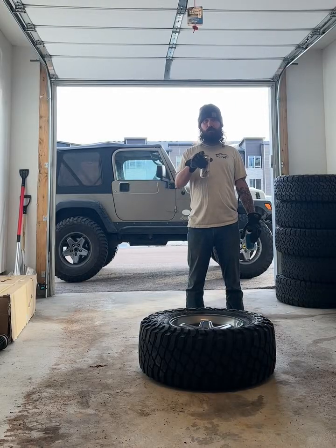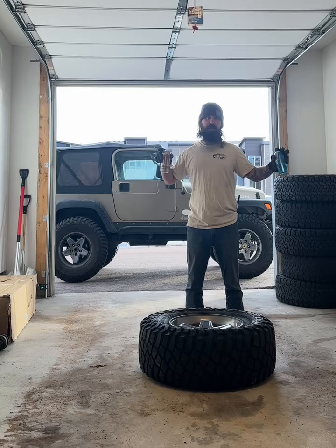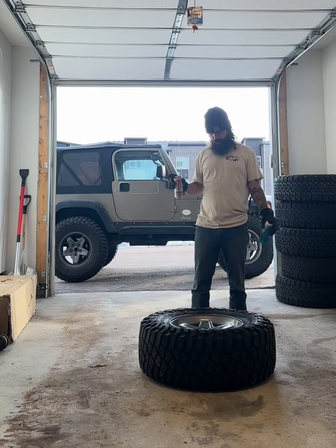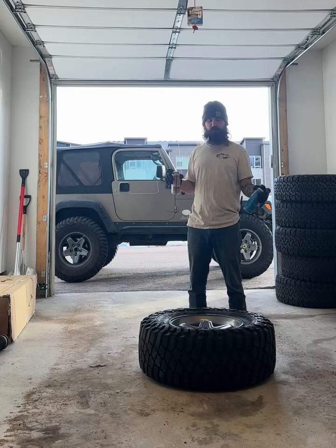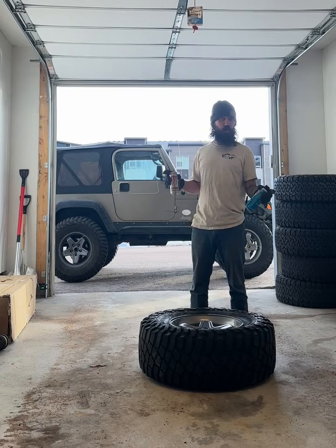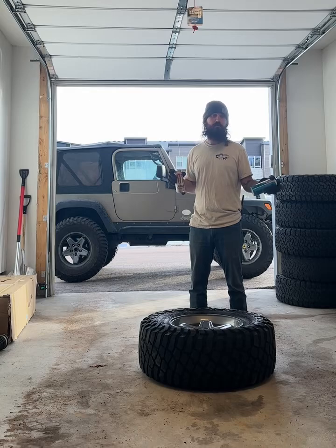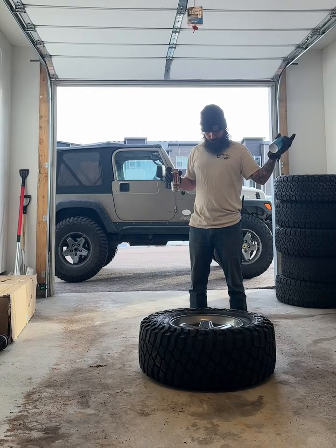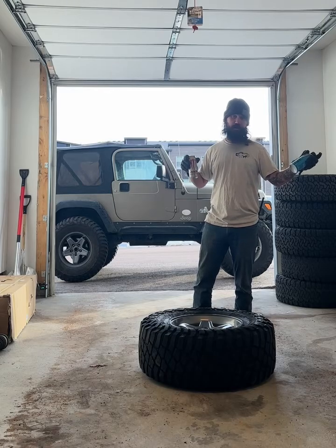There's a lot of people that will tell you that this is too dangerous to do, which they usually say because the people you see doing this do it in a very dangerous way. We don't all have shop air, so sometimes we've got to use some fire. This is hopefully the safest way that at least I've known to do this.